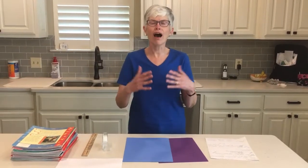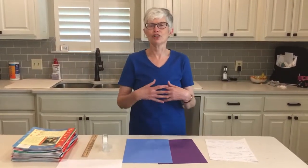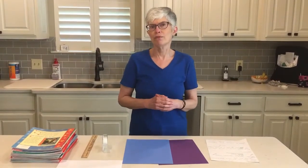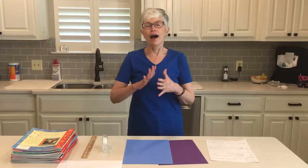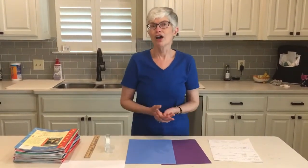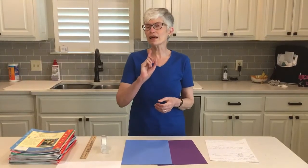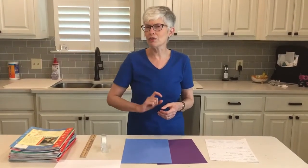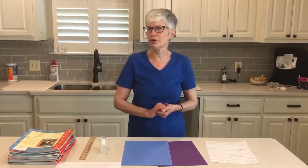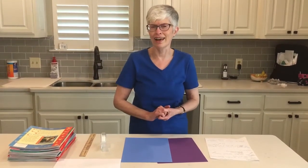Now, columns — you see them all kinds of different places. You will see columns maybe on your porch, on a bridge, on many many buildings. You might even see columns next time you come to one of our library branches.